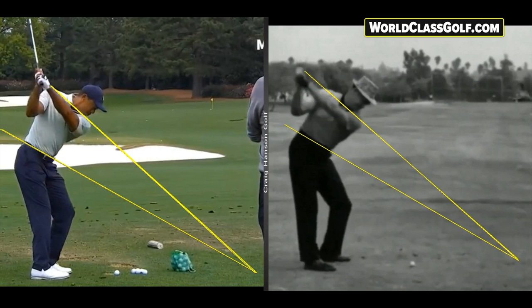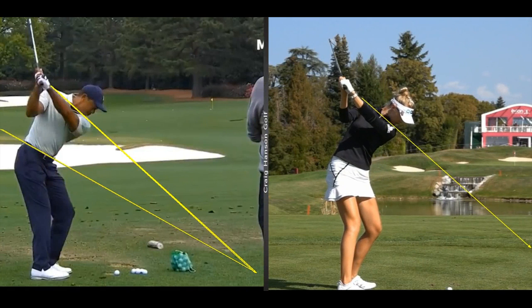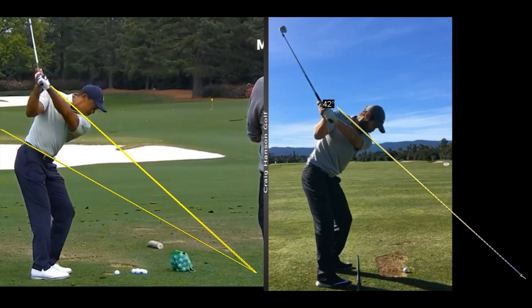Look at the number here — 41 degrees using the V1 analyzing software, which we have a great deal on at World-Class Golf. You can see the hip planes obviously matching the shoulder planes, landing on the same place on the ground. When you're looking at these players this is nearly perfect. If you're new to the channel, don't forget to subscribe. Another one at 41 degrees — are your numbers anywhere near them? Here's Dodge Kemmer, who I teach, currently 23 under on the Asian Tour — and he's at 42 degrees.